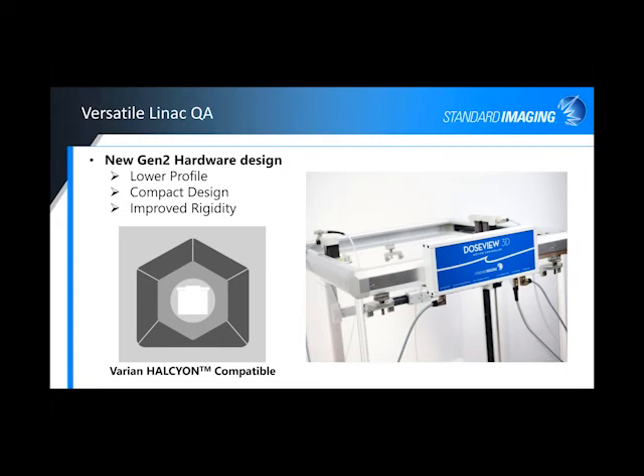The new Gen 2 hardware has a lower profile, it's a more compact design, with improved rigidity, and now it is Halcyon compatible. I know that was somewhat of a challenge with some of the other systems on the market — getting into the Halcyon bore — but our new system does fit and works very well with the Halcyon.